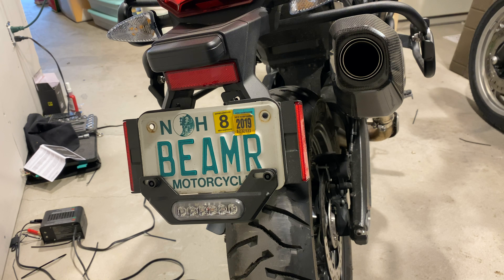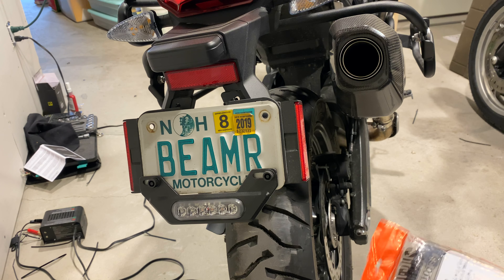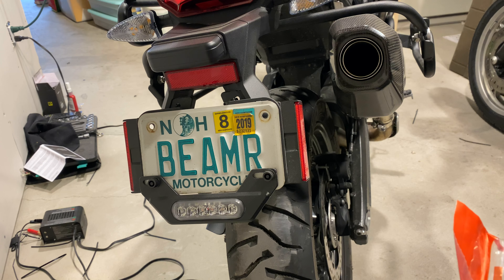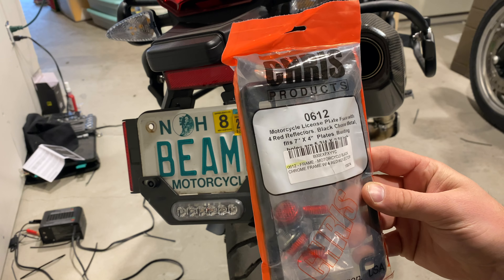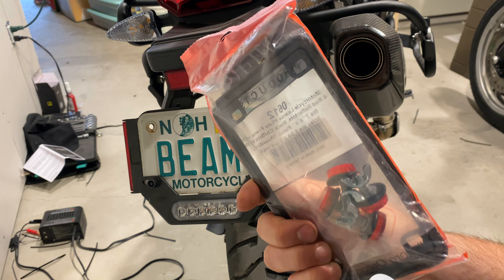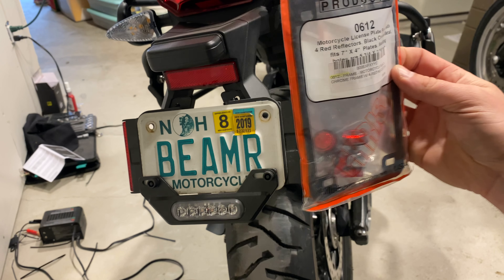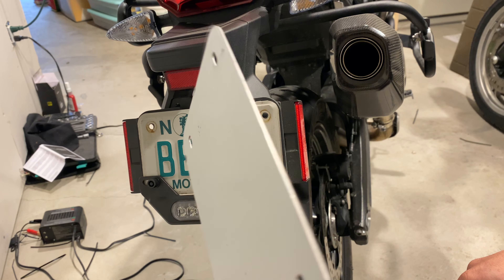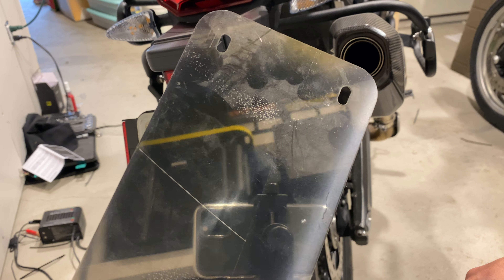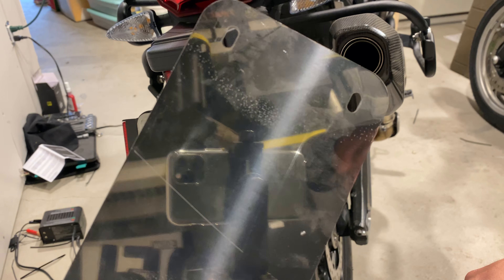Hey everyone, it's Adam here. Heather's out doing errands — she's putting winter tires on our cars. I wanted to show you a couple of cool products I bought full price, and Heather approved these. One is this package from Amazon, also on my GS Adventure. I like these reflectors a lot. This package is a nice little bracket, and this is a rear plate that comes with it as well — super hard rear plate.